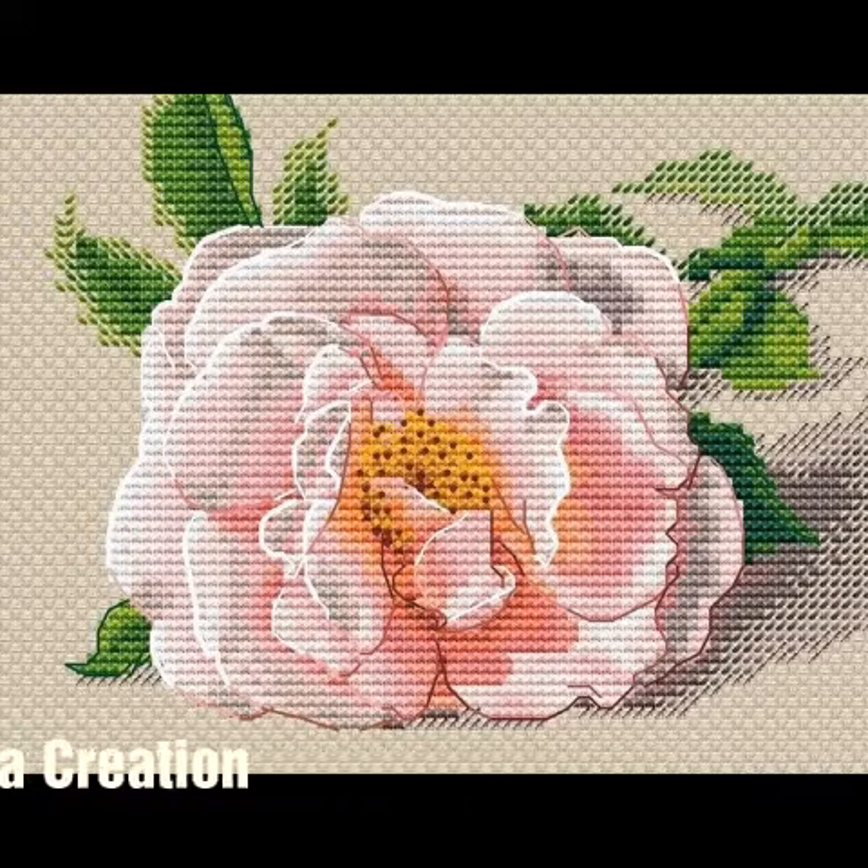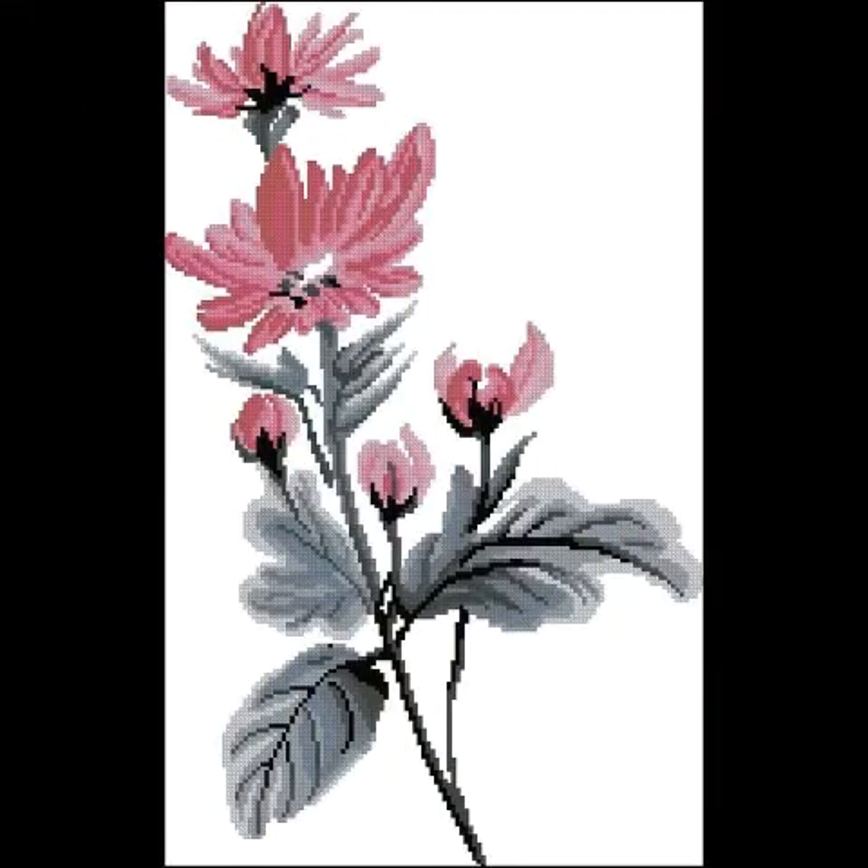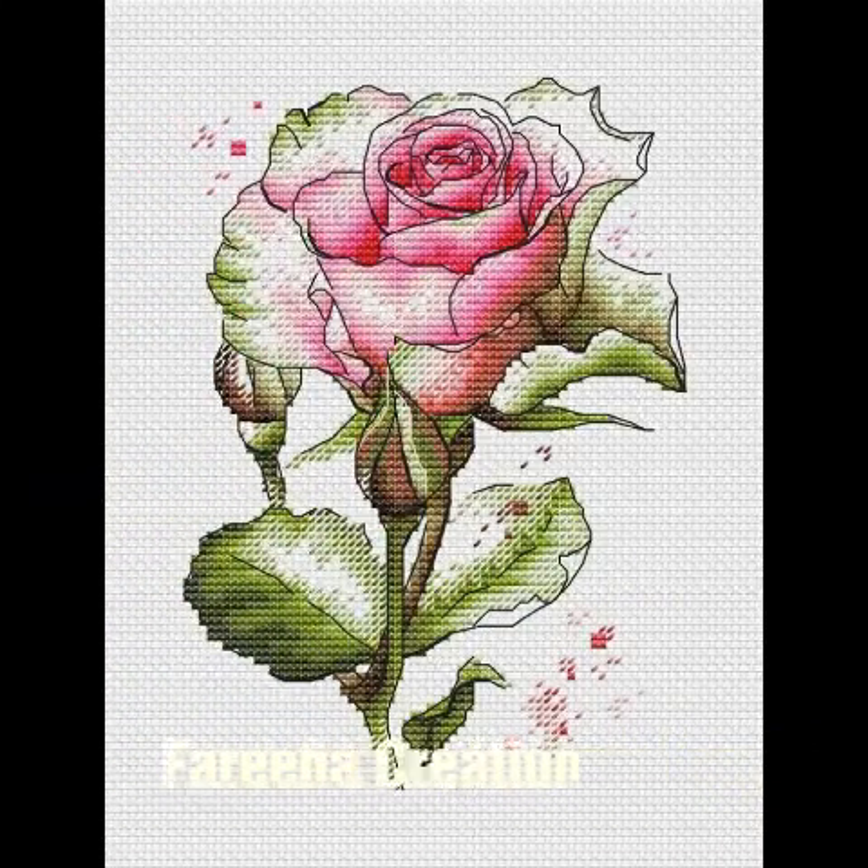I want to meet you in the next video with new and latest ideas. Thank you for watching, take care and Allah Hafiz.